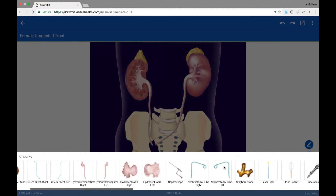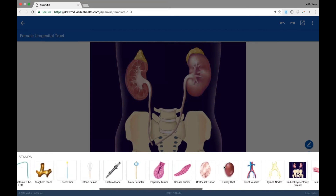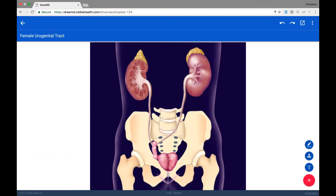A neobladder is a urinary diversion that uses a longer portion of the distal ileum — that small bowel — and basically takes that long tube and re-sews it into a sphere. The fancy term is 'detubularize,' which means reconnecting that bowel in such a way that you create a spherical reservoir — a new bladder shape that will store urine instead of one's native bladder.